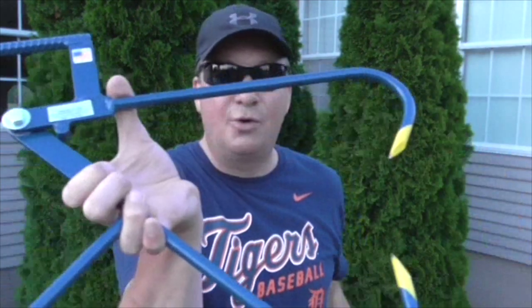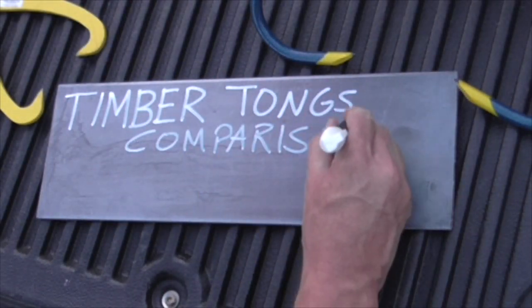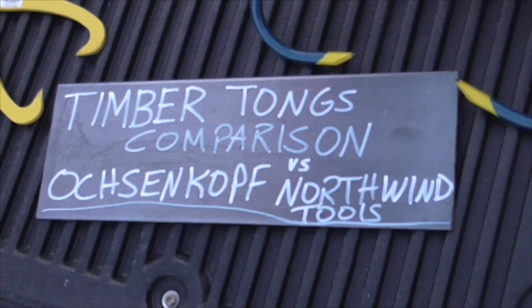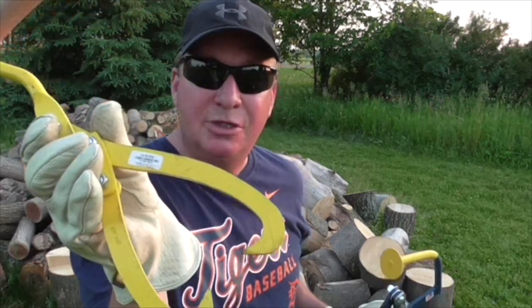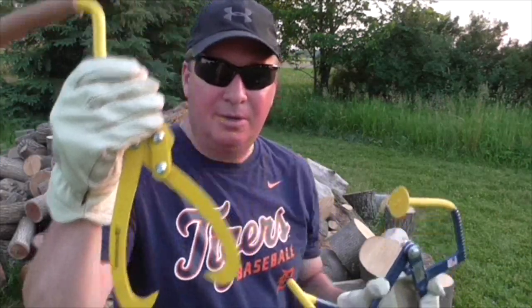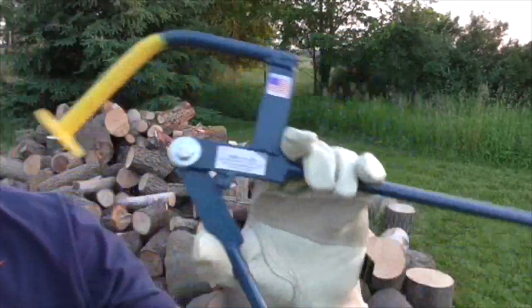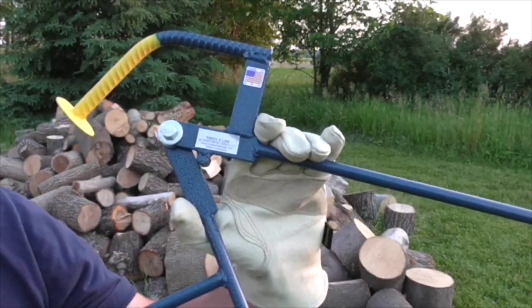Today we're comparing two timber tongs: the Oxencoff Northwind tools. This right here is made by the German tool company Oxencoff — this is the OX 52. And this right here is made in America, called the Pinch-a-Log, made by Northwind Tools LLC.